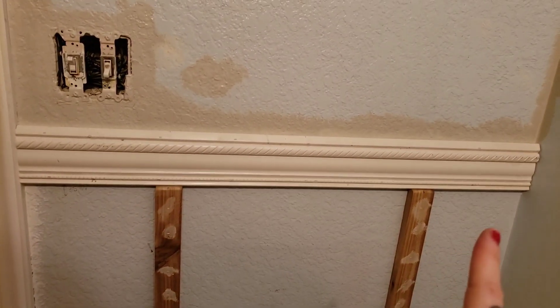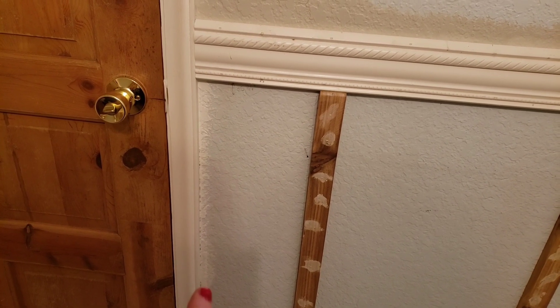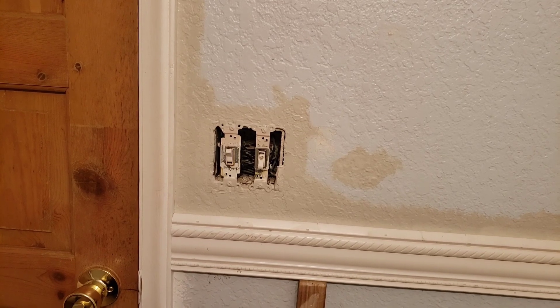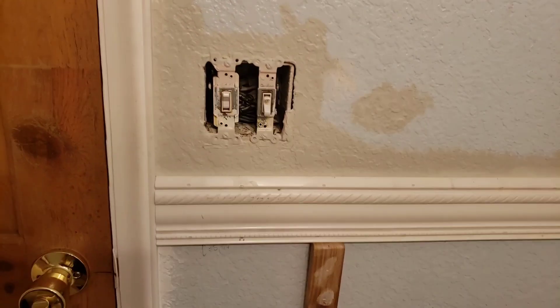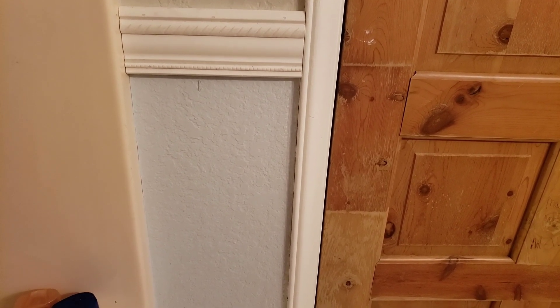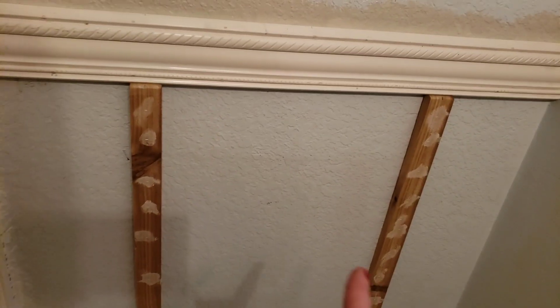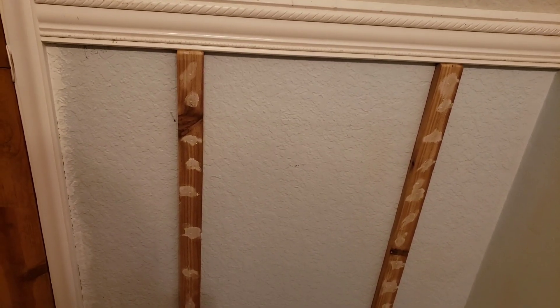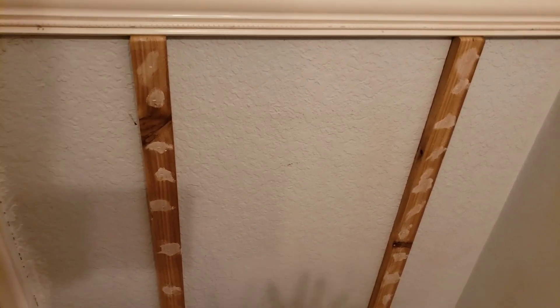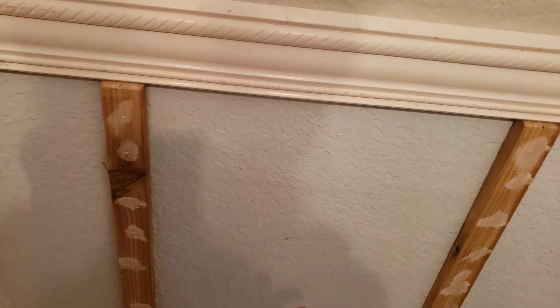My plan is to paint this section the same color as the trim. I went around the outlet so I can finally put the outlet cover back on. I don't want the kids reaching for the light in the middle of the night and getting electrocuted. I did not put a board going down on the other side — first off because it's such a small area, smaller than the space between these two boards. I didn't want it completely centered, so I think it looks nicer like that.